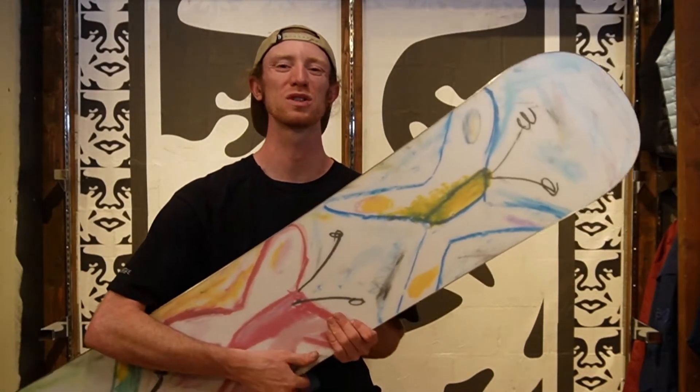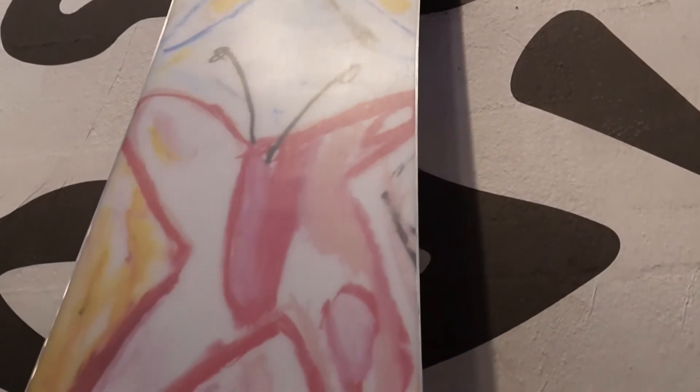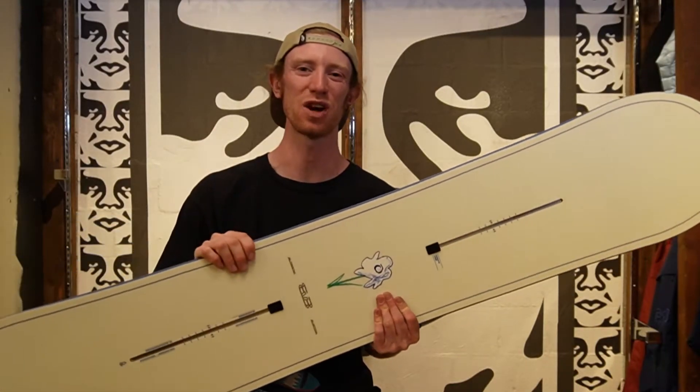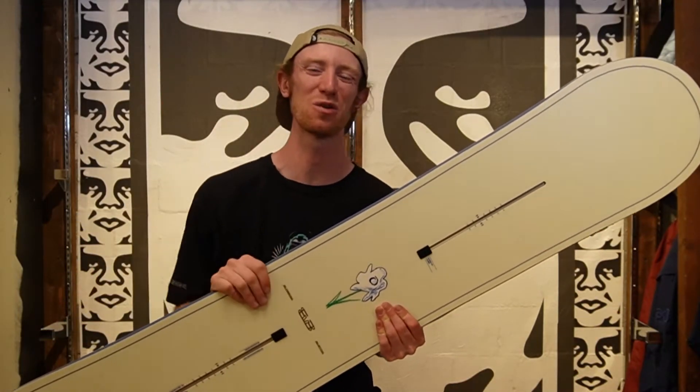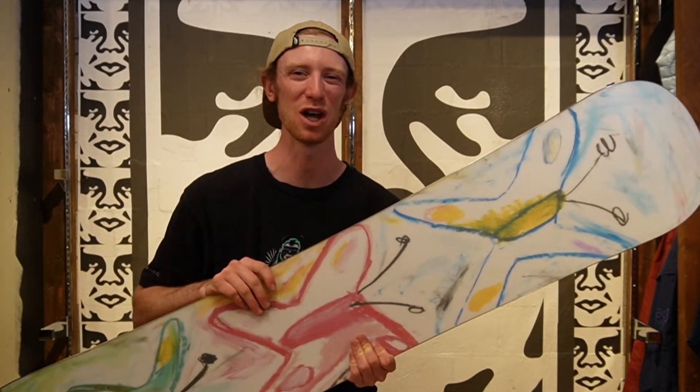The butterfly artwork on this board was done by Burton team rider Neil Schach. I think this is a really cool graphic and something new that we're seeing from Burton. It catches a lot of people's eye and most people that I've talked to have loved this graphic so far. If you think this is a sick graphic, go ahead and slap that like button and let me know in the comments below.